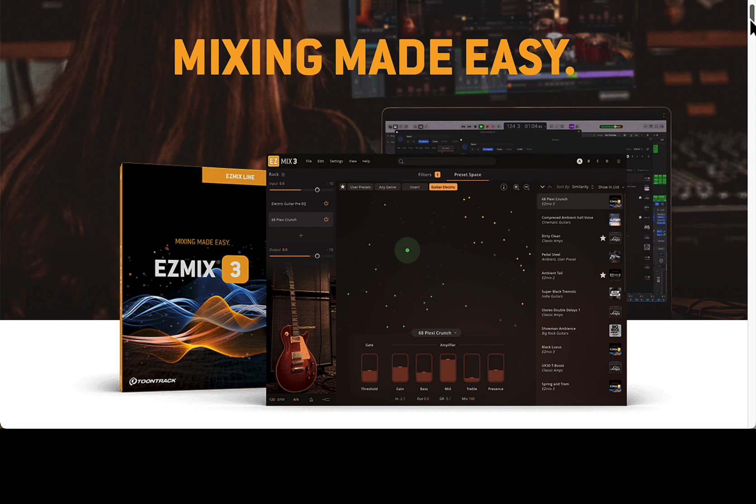How are you doing today? Some really cool news here. Easy Mix 3 is coming out in a couple months. Of course, by the time you're watching this, it might be out already. But you get a pretty good deal here. Easy Mix is by TuneTrack, of course. They make the Easy Drummer, Easy Keys, Easy Bass.